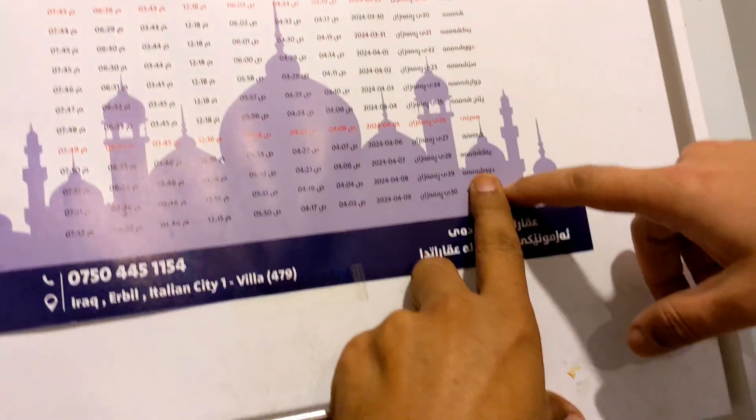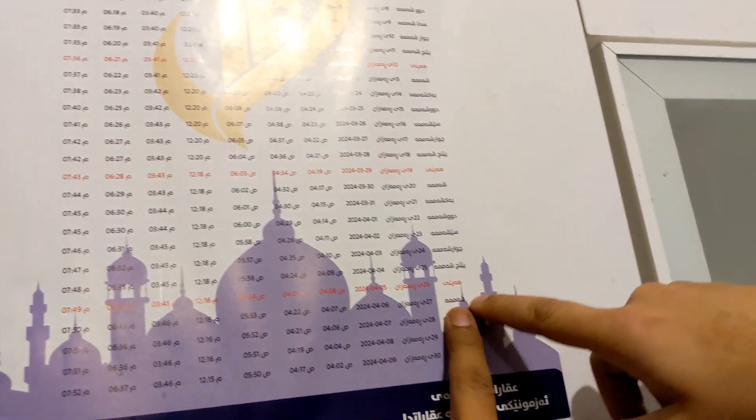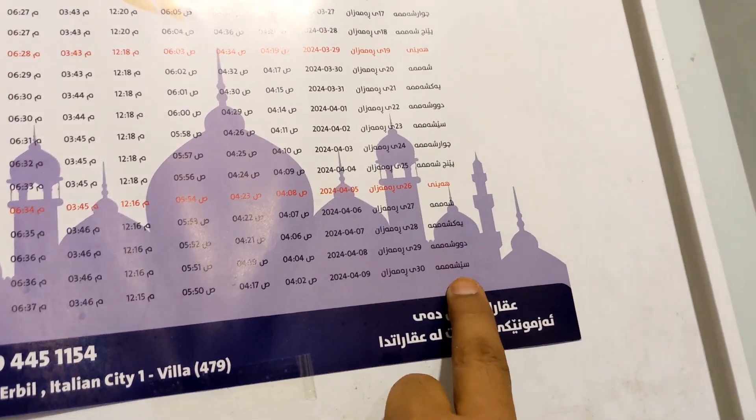We'll leave it for some time just to cool down. Then we have to pour it on these with the glucose. I was thinking we would drink it. Chicken is ready!